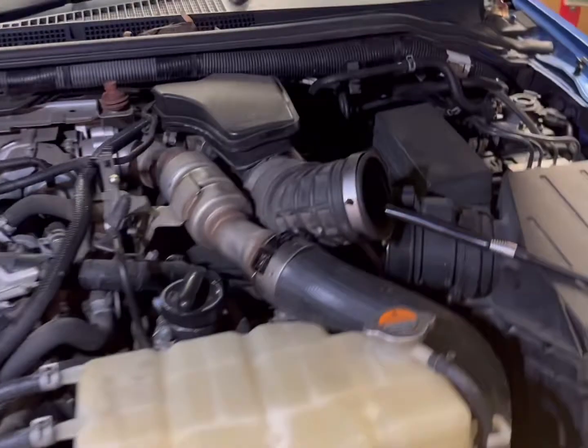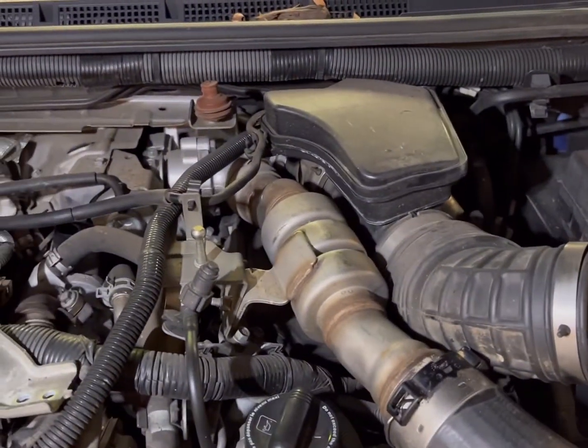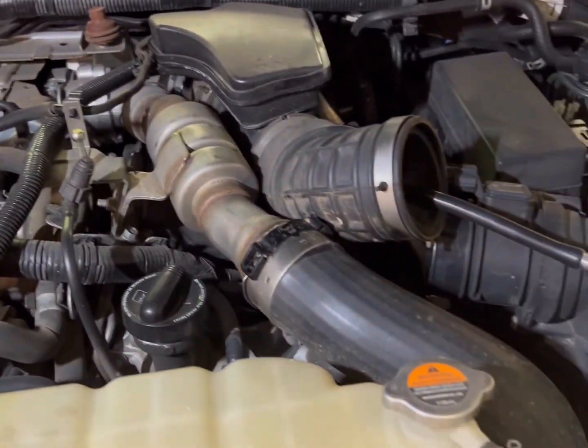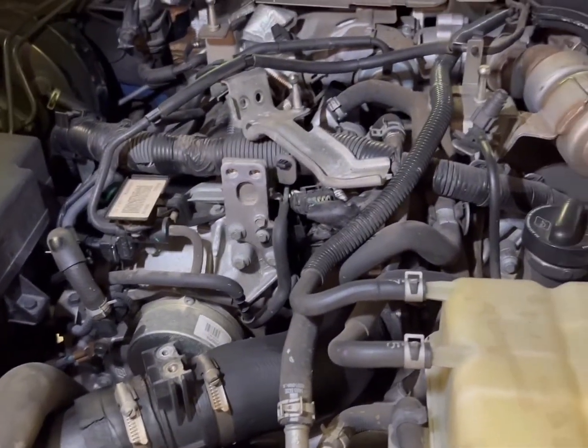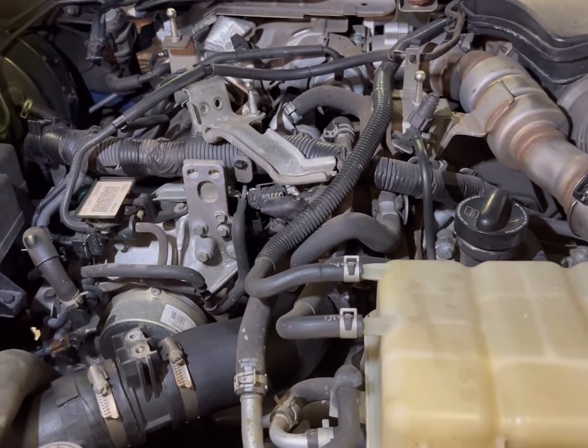We'll start the smoke machine up and this will start running through and pressurise the whole intake system. We should see if there are any leaks — it'll come out and start smoking. I'll just run it for a couple of seconds and I'll come back to you.